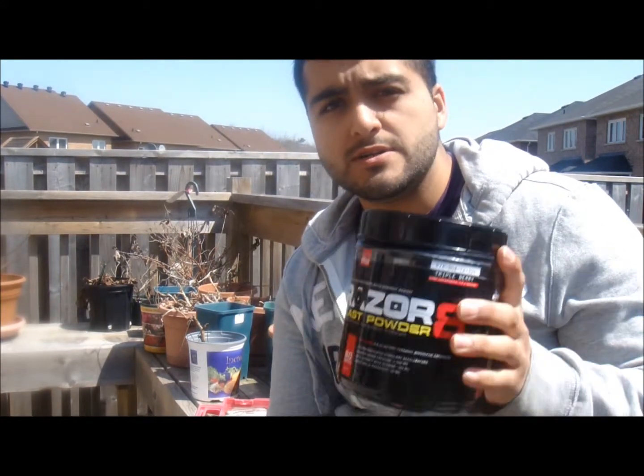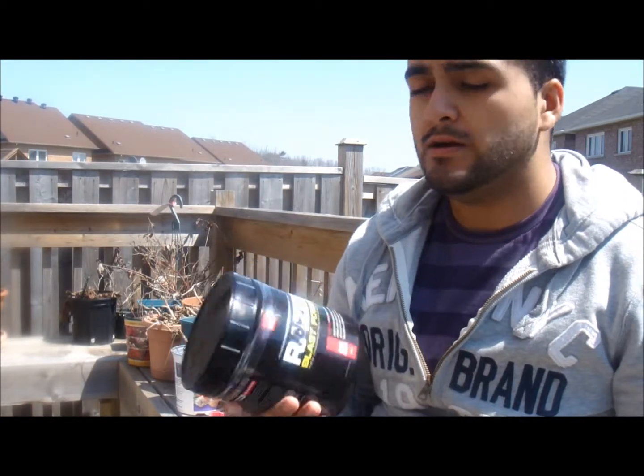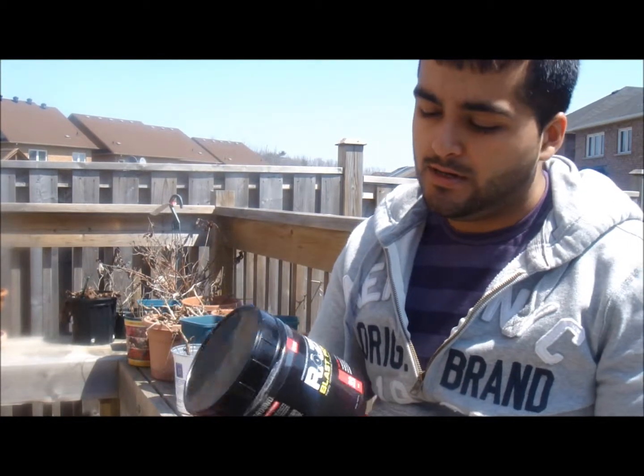What's going on YouTube, Shaba here. I got this new pre-workout called Razor 8 and I want to tell you how I felt about it. The company that made it is called AllMax, and their protein is pretty good, but the pre-workout — let me get into it.